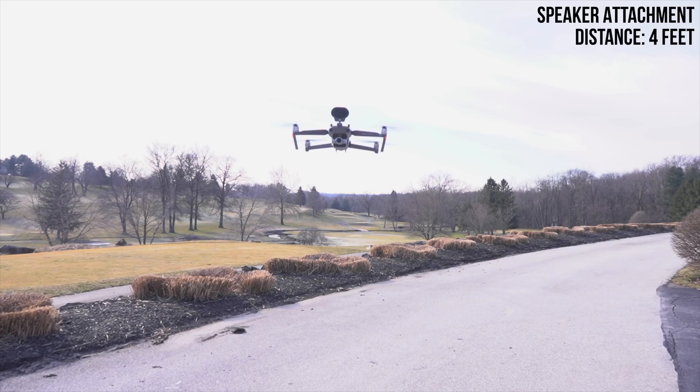Testing, testing, one, two, three. This is a test of the DJI Mavic 2 Enterprise speaker attachment.